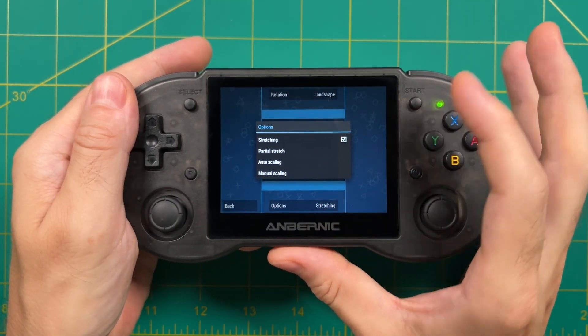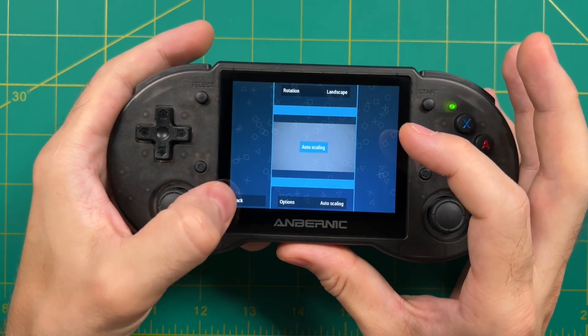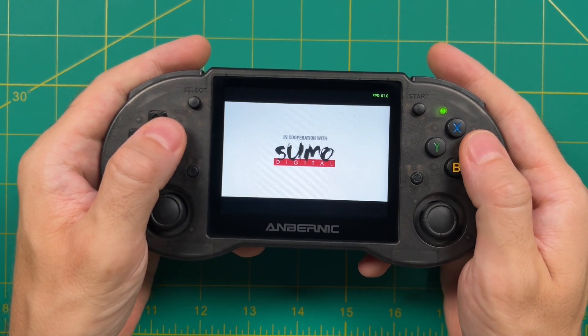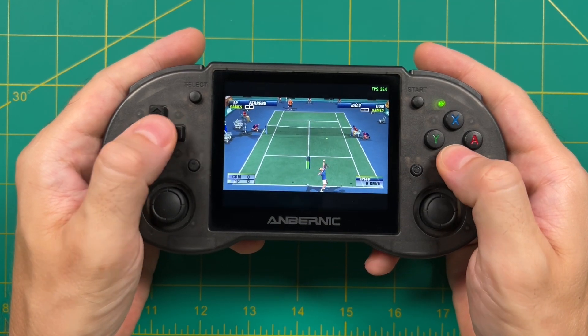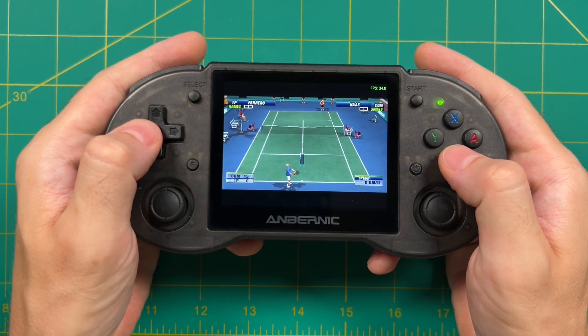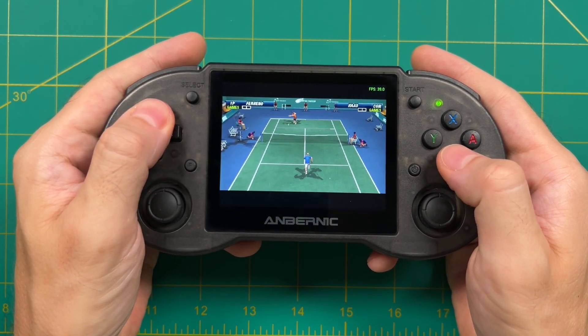To fix the stretching issue go into the display layout editor. I recommend using the touchscreen controls here — press options and then select auto scaling. That preserves the original aspect ratio of the PSP while stretching it as large as possible. Running PlayStation Portable at 1x resolution with auto frame skip on, it's not running that great. Honestly this is one of those times where it's better to just use the Linux version, which has been extensively customized and optimized.